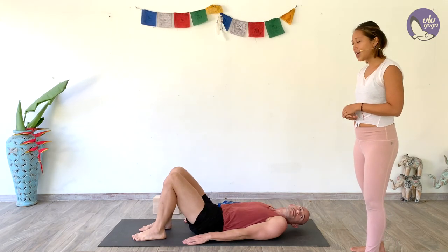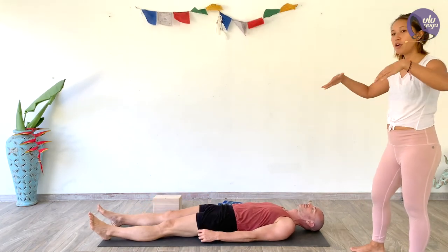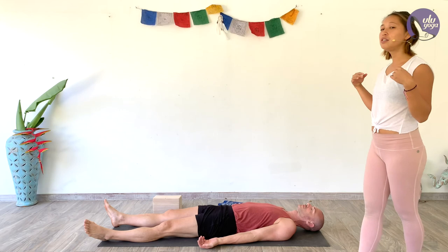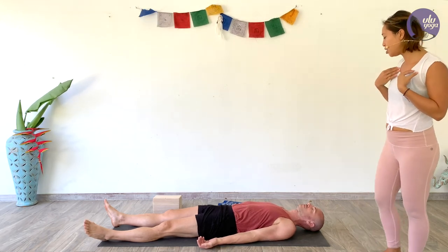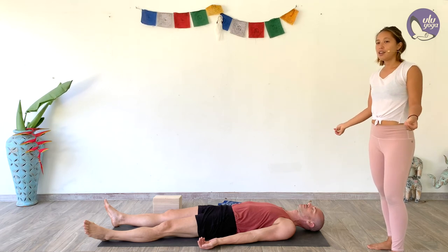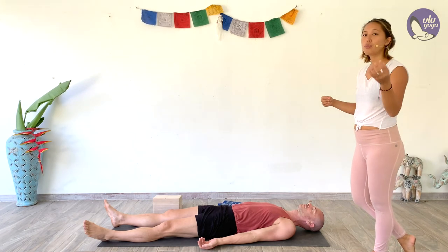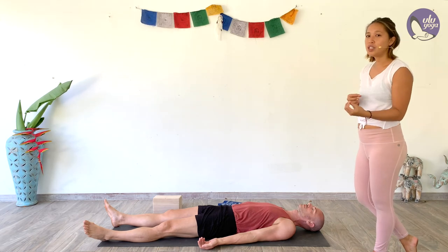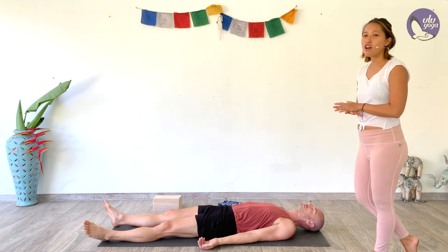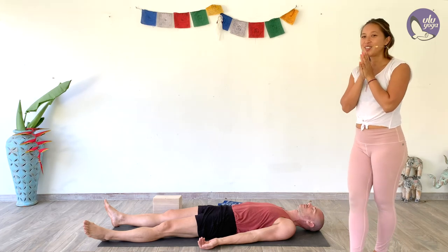Extend the legs all the way out, legs nice and wide, and flip the palms up. Tuck the shoulder blades underneath you just a little bit, opening up the chest. Breathe into your heart space — letting yourself melt, letting all the tensions fade away, letting your body integrate all the movements and poses you just did: the flexibility, the strength, and the openness. Stay here for as long as you need, allowing yourself to rest. Thank you for joining us today — we'll see you next time.